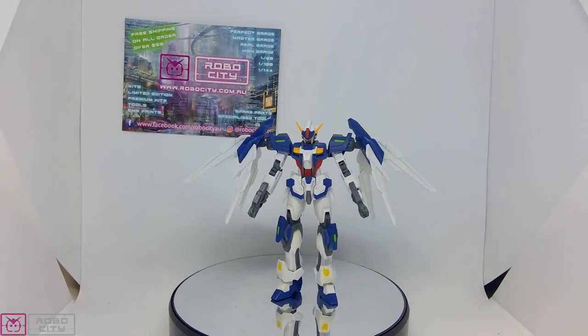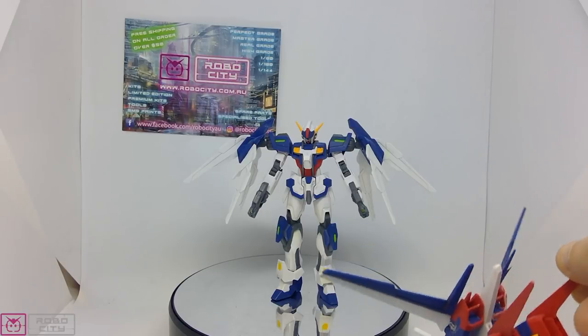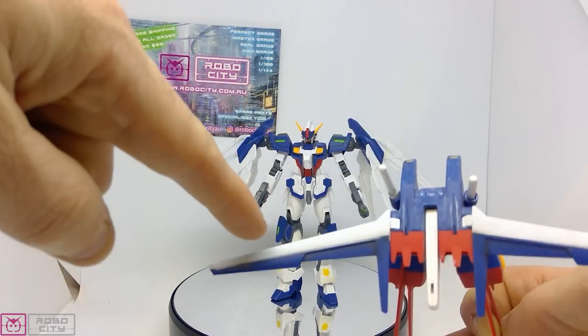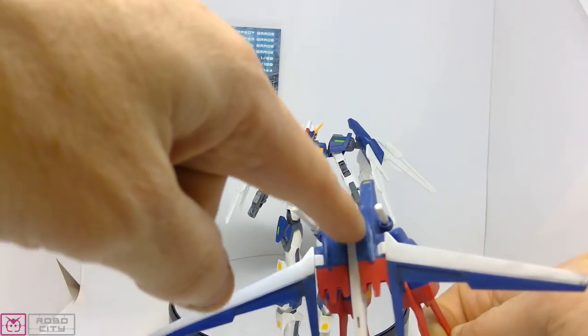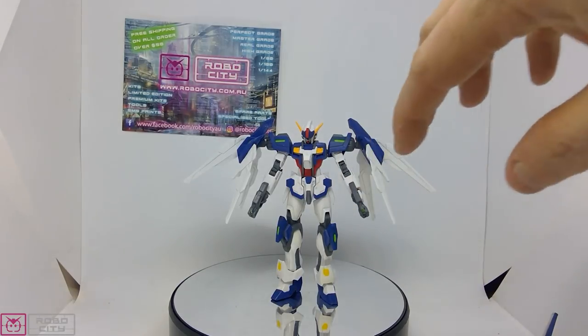Getting into the review: overall look, seven out of ten. I quite like the kit. I've left the backpack off because I'm actually not a huge fan of the Aile Striker pack. I painted mine a little — you'd notice it probably looks a little different to how it was meant to. It's meant to be red on the wings; I didn't want to use the sticker so I just painted mine, and in the process this is what happens if you leave it sitting in paint — it screws it royally. Lesson learned.